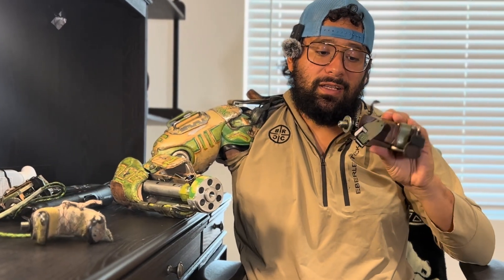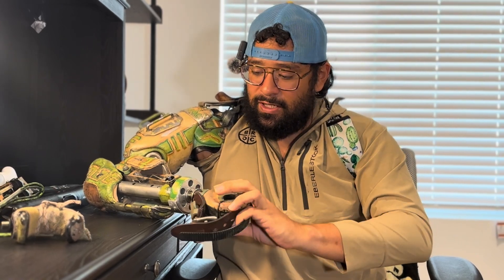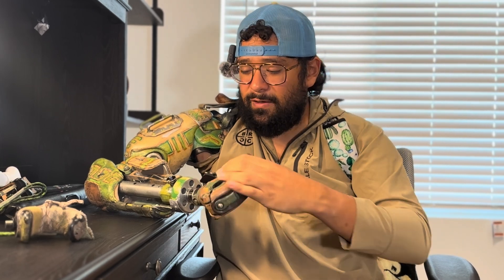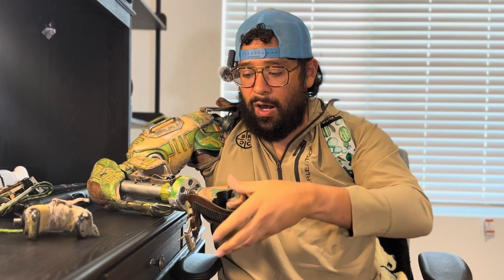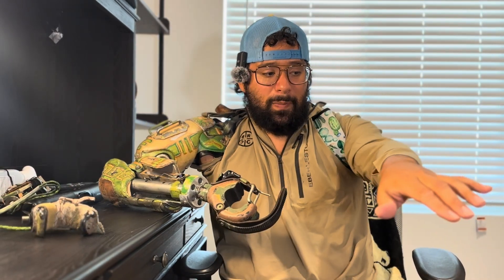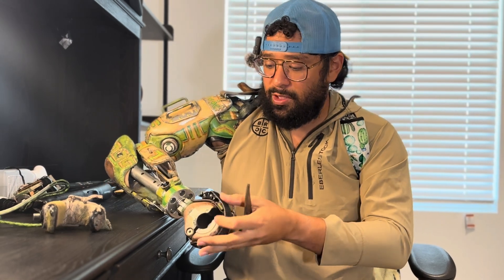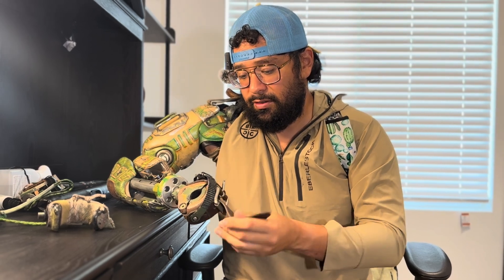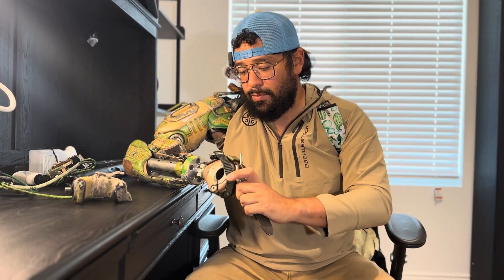I'm going to try using this one, which has a little bit of wrist movement to it which helps. I modified it because this hand was actually made for kayaking — that's what I've seen a lot of people use it for. It cannot take the power or torque of kayaking for me because it was made for below-elbow amputees, and below-elbow people relieve a lot of the tension by moving their elbow. So I would pop the little M2 clip off easily, so I replaced it with a leather belt and reinforced it with an M2 clip on top, which doesn't break or pop off.